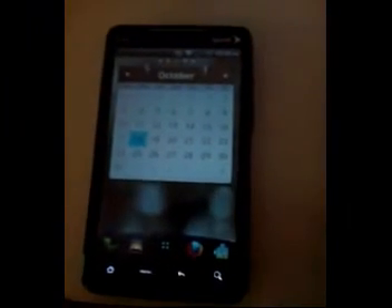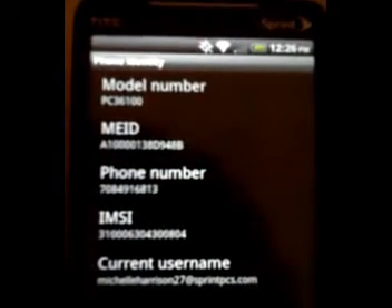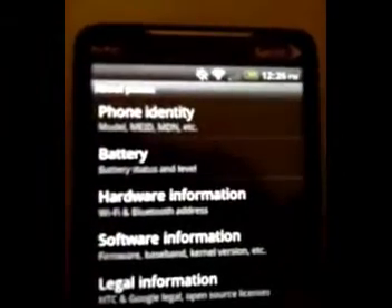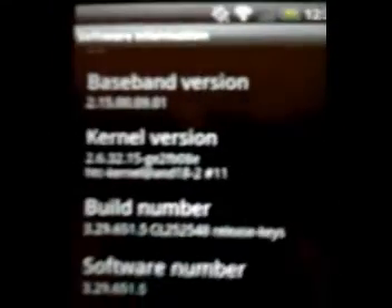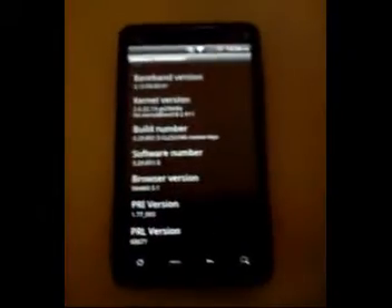Hey, just want to do a quick review and show you some nifty things you can do on your Evo without rooting it, in case you're scared of breaking it. Just to prove this isn't a ROM or anything, I'm going to show you the build number and firmware first. There's the model number, software information, Android version 2.2, build number, software and so forth. Sorry about the camera quality — I'm recording this from a Samsung Moment.